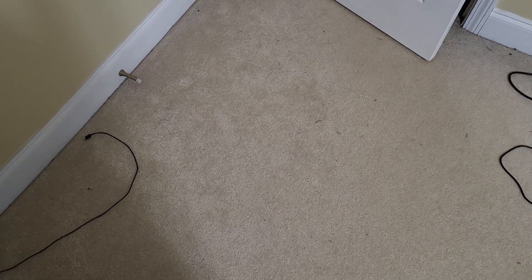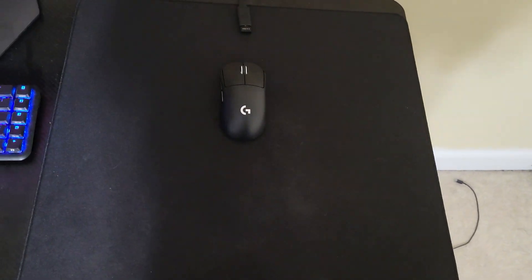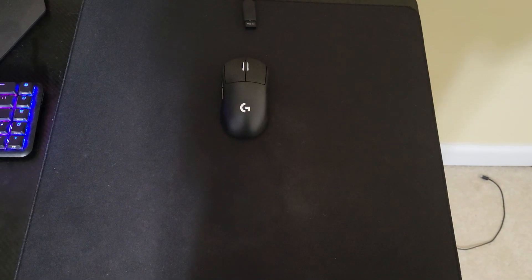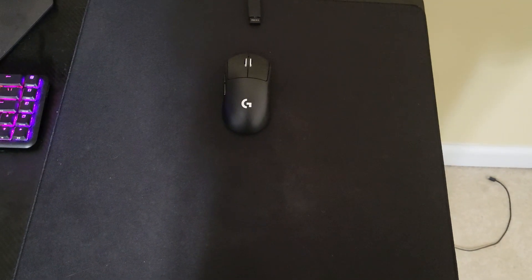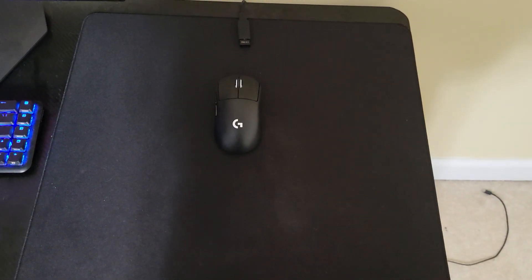Hello and welcome to another video. Today I'm going to be giving my review on the G Pro X Superlight 2. I've had this mouse for about two weeks now and if I'm going to be honest, not a whole lot has changed from my first impressions video because again it's only been two weeks.